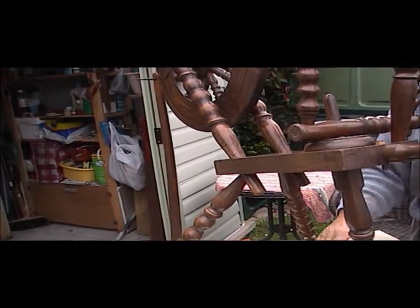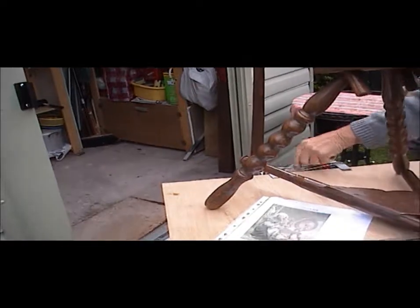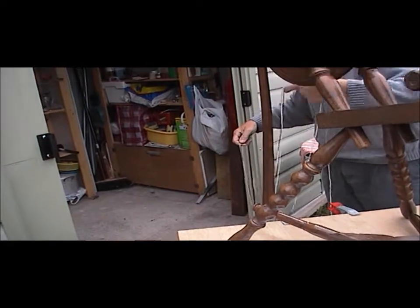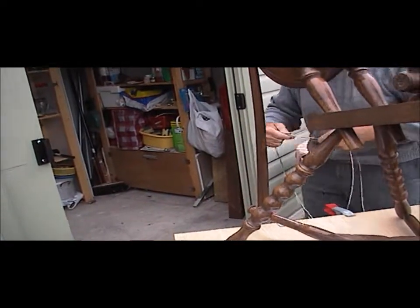And then the string, Uncle Ray — do you reckon? The string? You want the string on? Yeah, and then give it full-blown glory. I don't know which one it is to it.